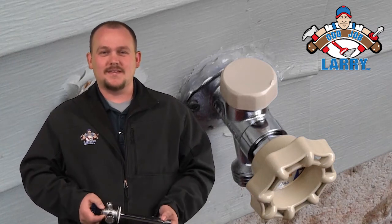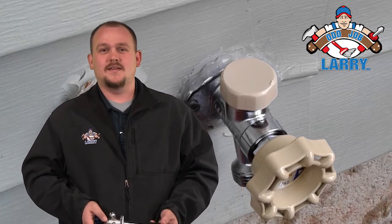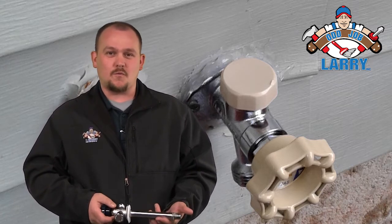Hi, I'm James from Oddjob Larry. Something you may not think about very often is your water spigots. In the fall, it's a great time to drain them and make sure there's no water in them.